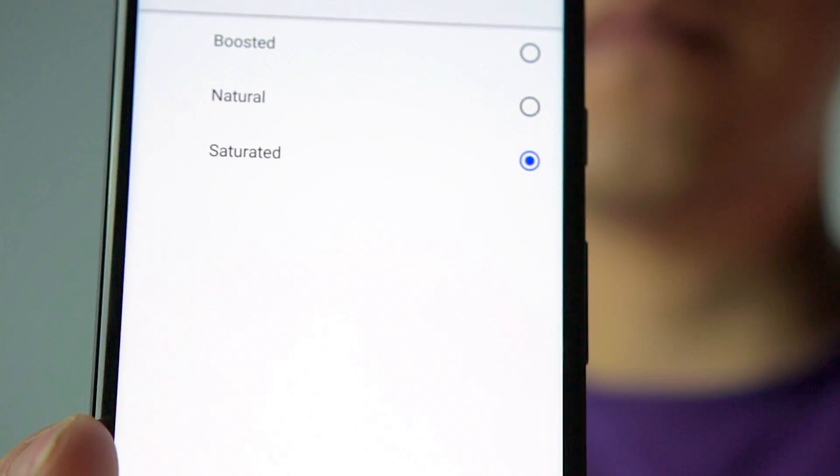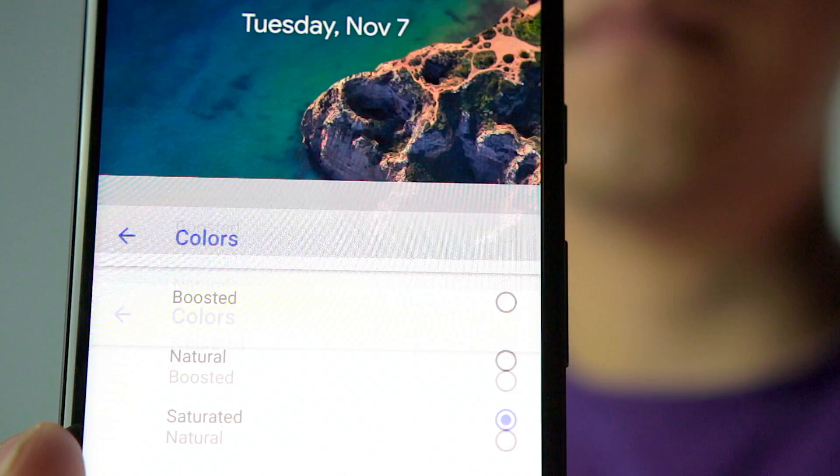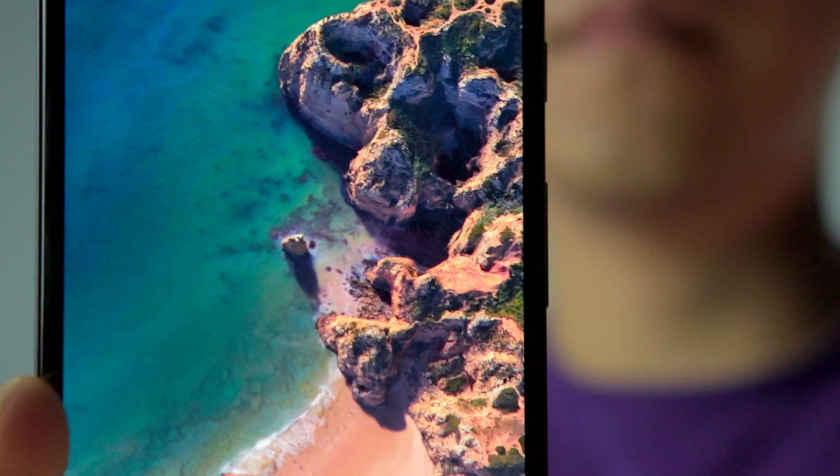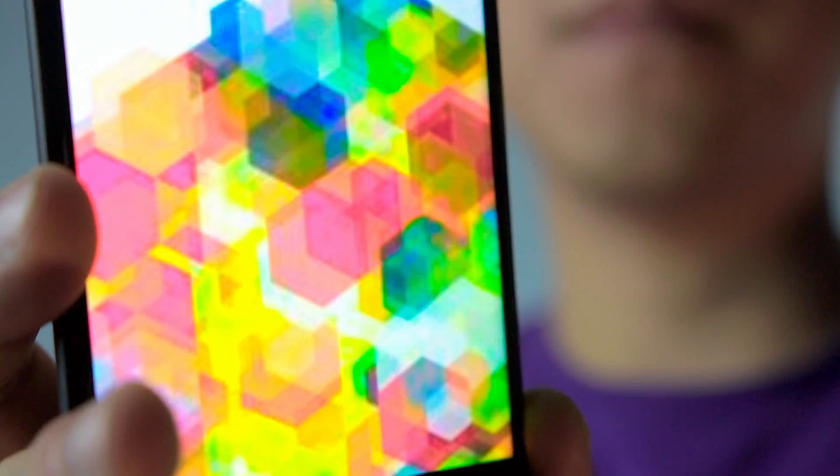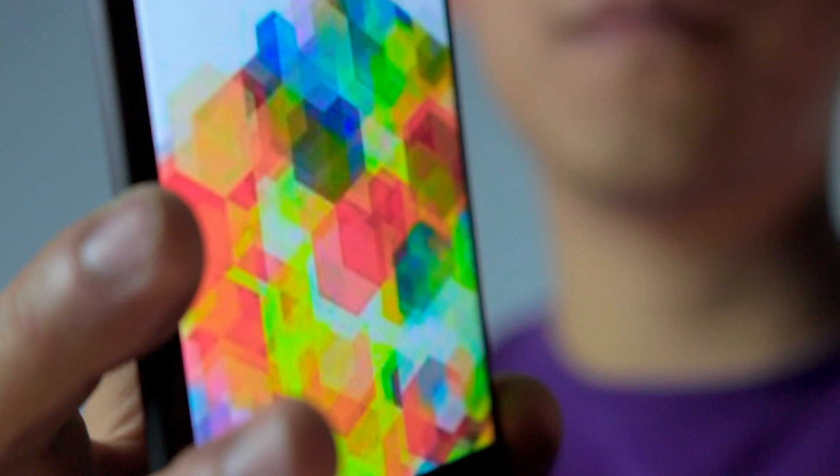What are your thoughts and observations? Do you like the new saturated mode and will you enable it, or do you prefer the more natural colors? For me, the saturation seems a bit much, but the colors are more accurate. It's really unfortunate that they didn't do any calibration on the natural or the boosted setting, because I would prefer to use that instead. Hopefully Google will fix that — they're listening, so let's speak up, tweet at them, share this video, and let them know we want them to calibrate the natural and boosted settings so the colors are correct across all settings.